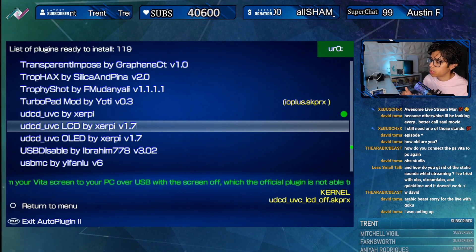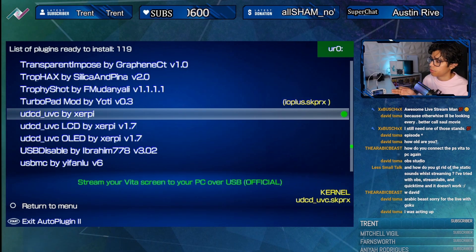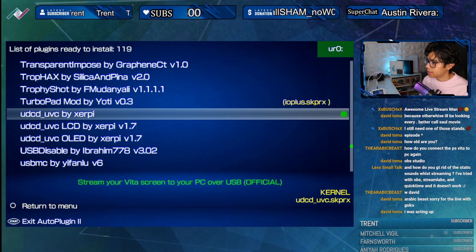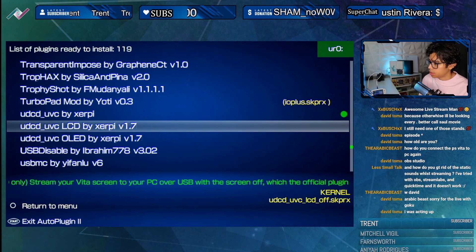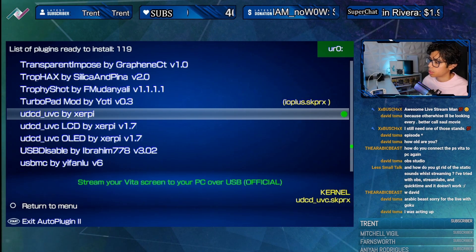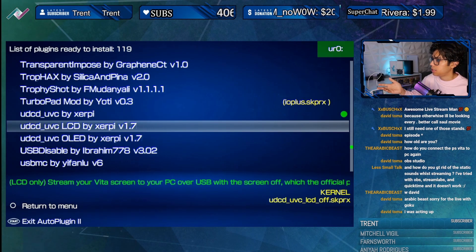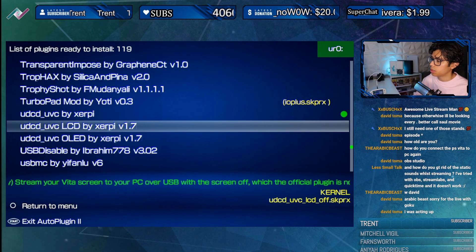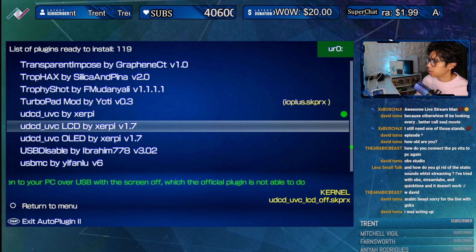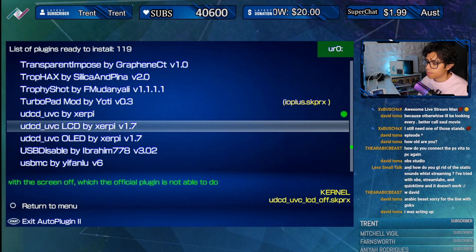This will work with any PS Vita as long as it's jailbroken. It can work on any firmware, and you can run it on your PC through OBS and you're good to go. That's how I was running it.